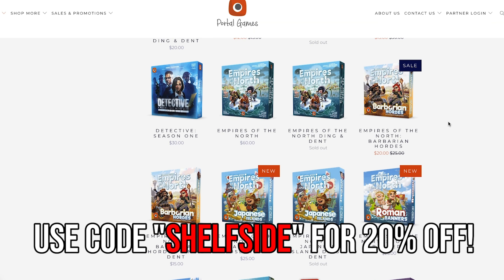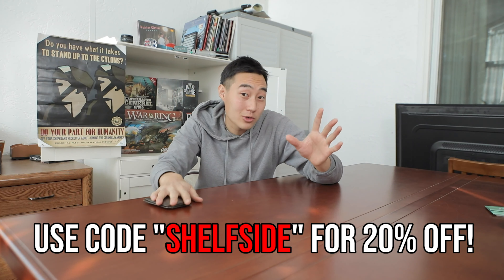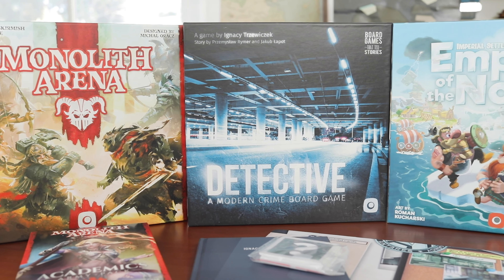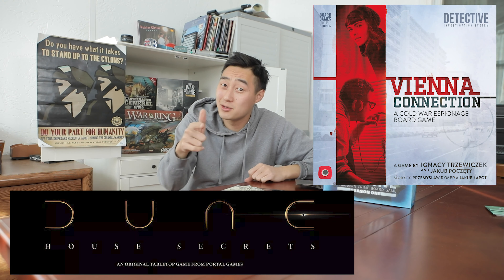A word from today's sponsor, Portal Games — a Polish-based publisher. If you want to support the channel and pick up some games, check out their website and use code 'shelfside' at checkout for 20% off your entire order. You'll get discounts on games from Detective to Robinson Crusoe, and if you love detective-themed games, they're coming out with a Dune and a Cold War themed one later this year.